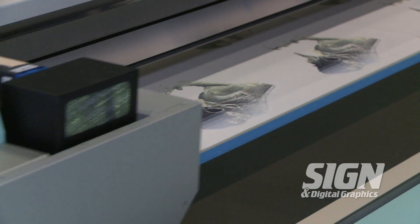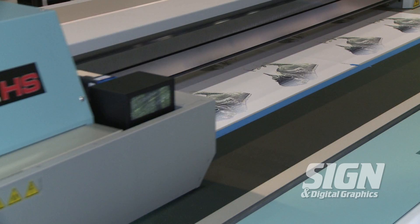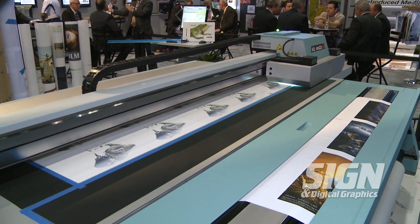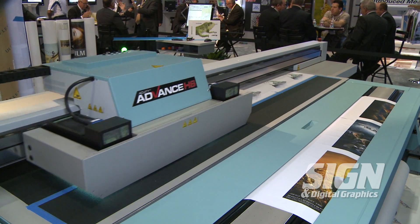Now I'm going to speak to you about our Acuity Advance line. Our Acuity Advance line is our true flatbed solution with optional roll media feeder. The Advance line features three different class printers: our LT, or sub-$100,000 printer; our Advance line, which is our industrial segment solution; and our HS, or high speed printer, which will print over 600 square feet an hour.